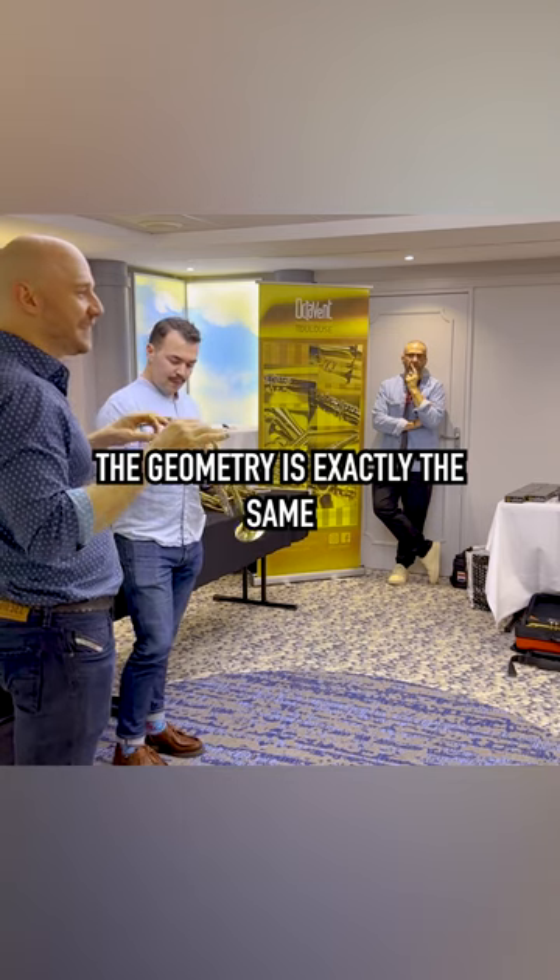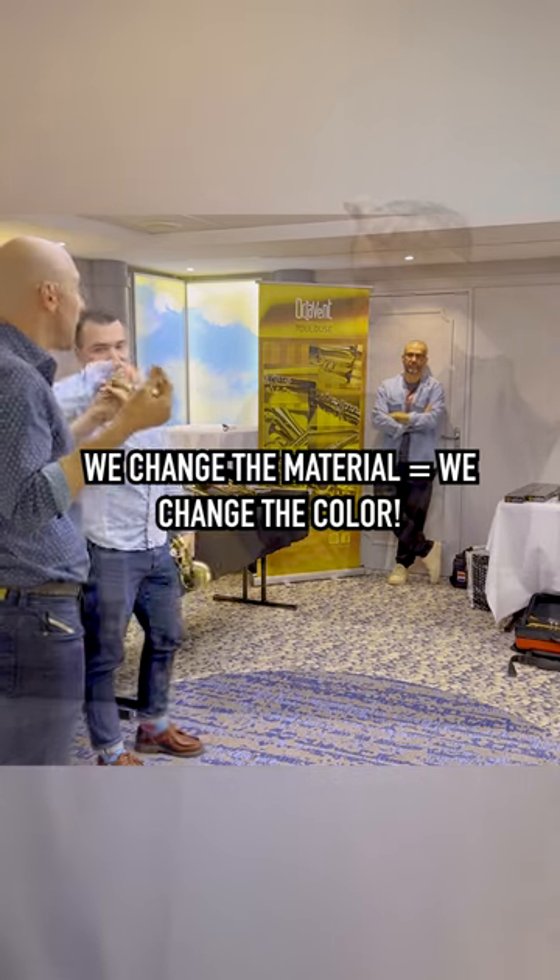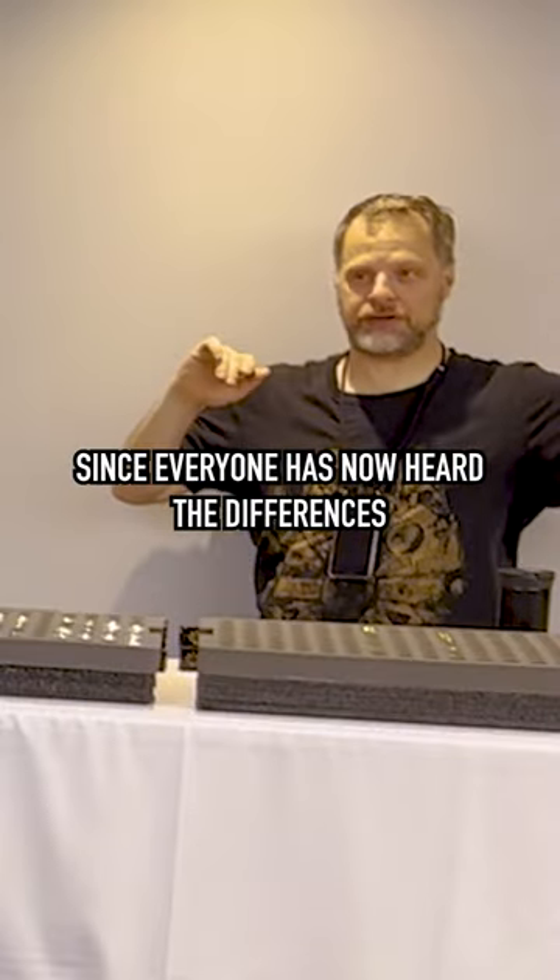The geometry is exactly the same — we just change the material, we change the color. Two things to remember, since everyone has now heard the differences.